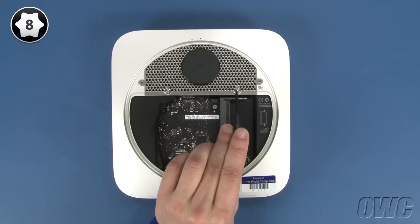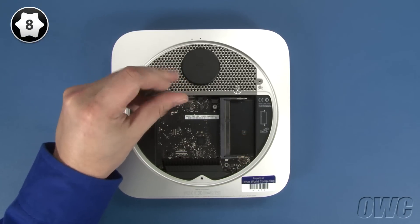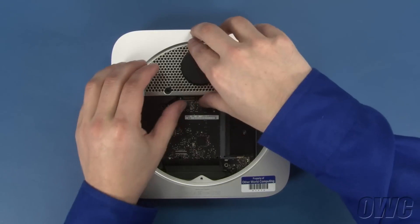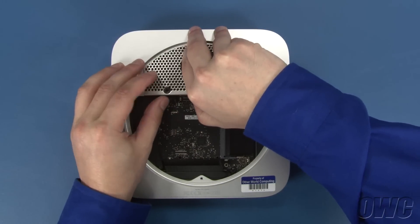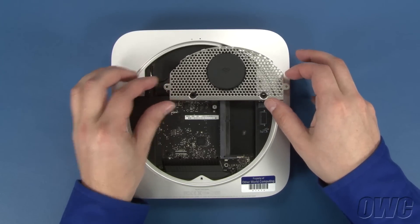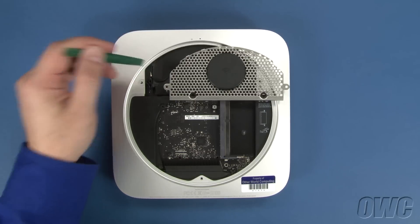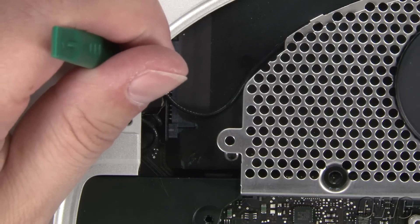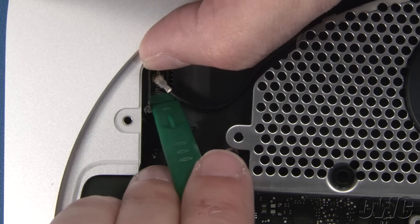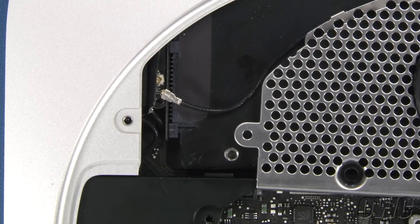You can now remove these two Torx T8 screws. Gently lift the antenna grate up and slide it out off to the side. This black cable goes to the airport antenna, which you will need to disconnect. The airport cable is attached underneath this flap — lift the flap and gently lift the connector free. You can then set the antenna grate aside.